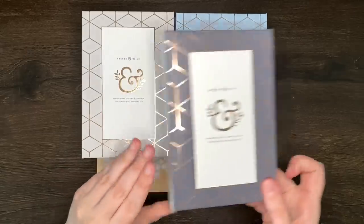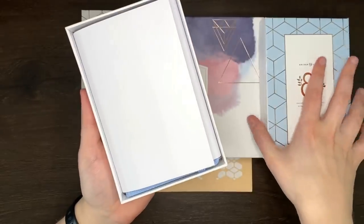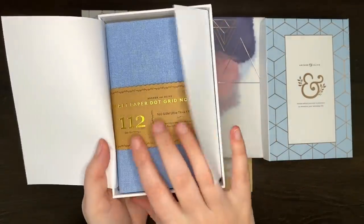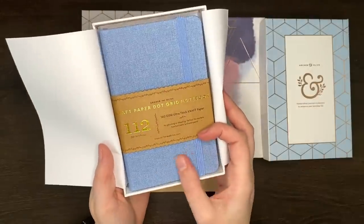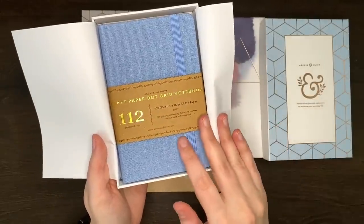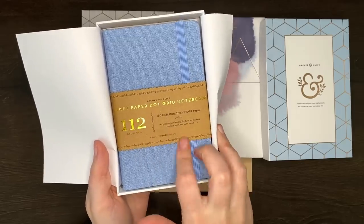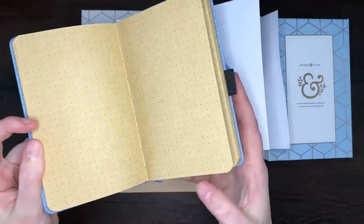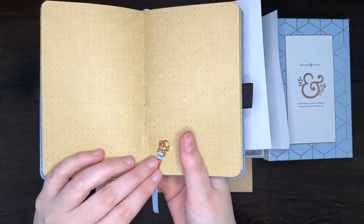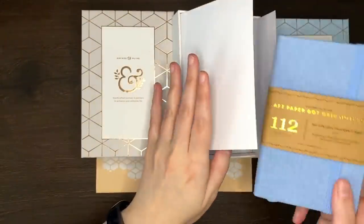Let's have a look at the next one. This is the one in the light blue box. This one has a light blue cover — it kind of reminds me of denim. It's just a regular linen cover but it's got that textured look. Again 112 pages, dot grid, but this one is craft paper. Same size again, and we've got that same rose gold little charm on the end. So one white dot grid, one craft dot grid.